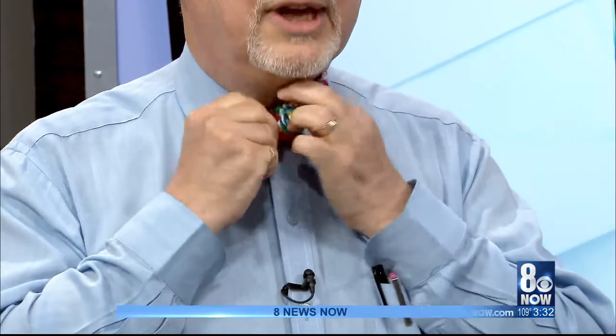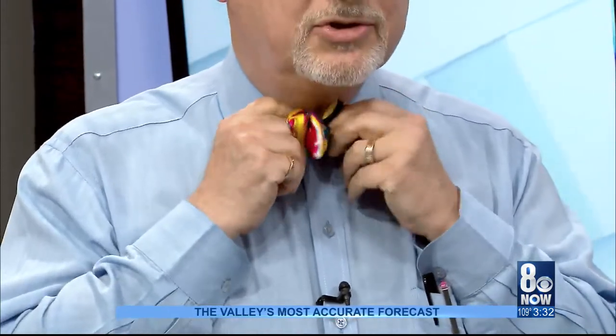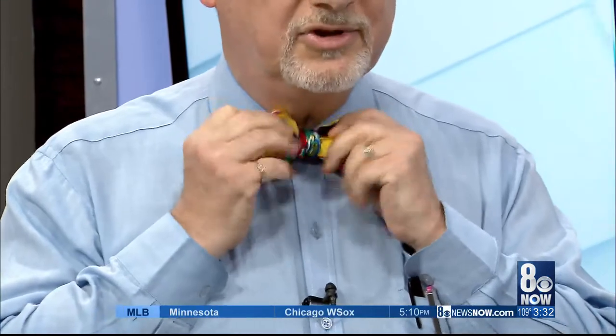and bringing it up and around and through just like you're tying your shoe. Once you do that, you can pull on either end and you should have your bowtie.